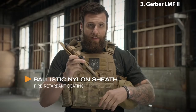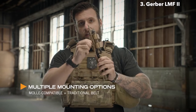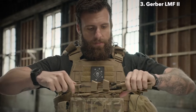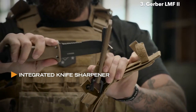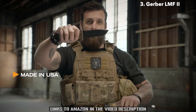It wouldn't be right to have a heavy duty knife without a heavy duty sheath. This sheath has MOLLE attachments for your vest and a belt loop to put on your belt. The knife comes in and out both ways and even comes with a sharpener. So if you're in the field and your knife gets dull, you can get it sharp and get right back on task. Made in America, right here in Portland, Oregon.